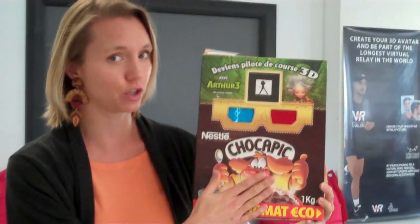Hey, I'm Kate Bordet with 3D Perspectives, here today in the Interactive Strategy Department. I would like to show you how you can use this cereal box on that 3D TV.